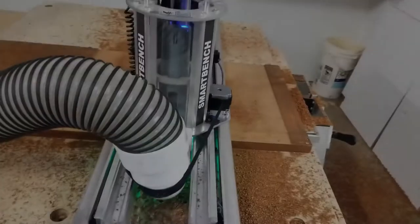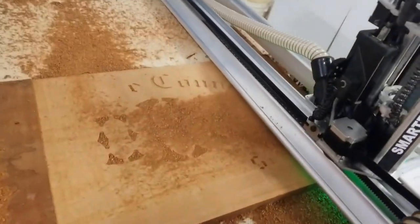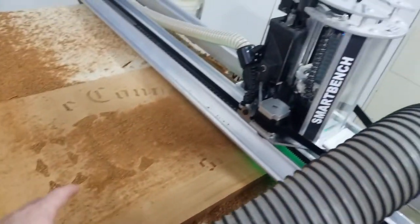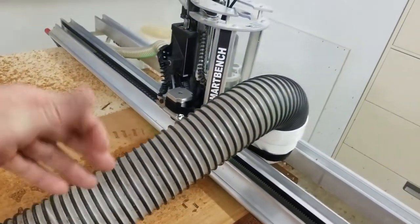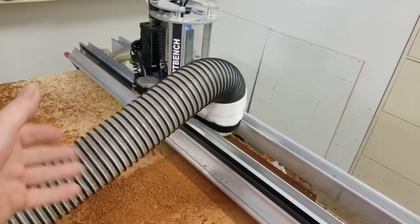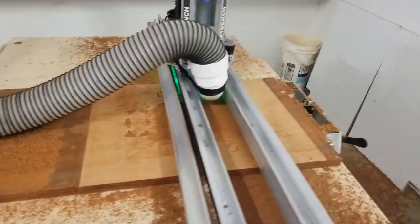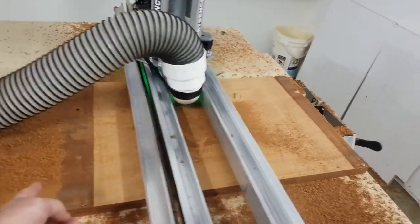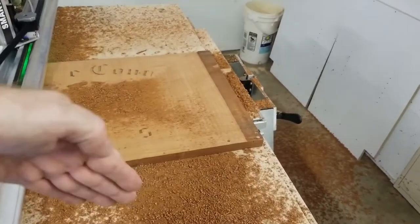Here it's basically finished its first pass. I drew the rectangle oversize so when it's cutting air I can hear it from elsewhere in the shop, walk over, and get a look. It's still cutting a bit of width but I've got it oversized in the Y direction on both ends.